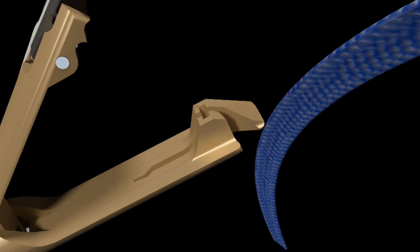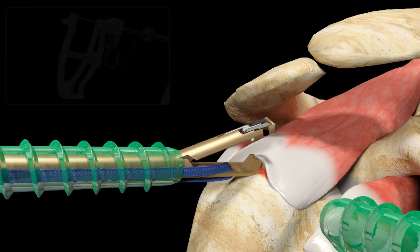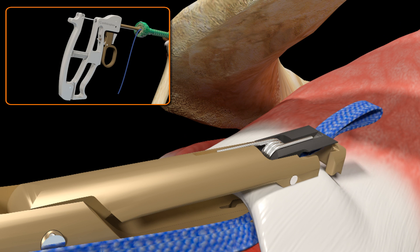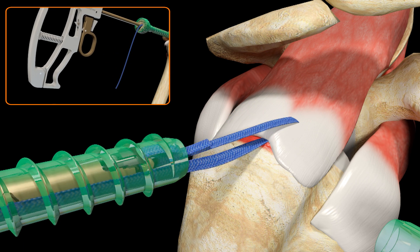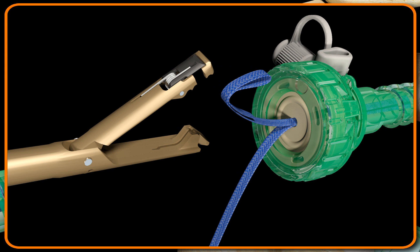Outside of the joint, load one limb of the Ultra Tape Suture into the lower jaw of the TruPass Suture Passer. Close the jaws and pass it down the lateral cannula. Position the jaws of the TruPass Suture Passer on the more anterior portion of the tendon to be repaired. Actuate the device by squeezing and releasing the rear handle to pass and retrieve the Ultra Tape Suture in one motion. The Ultra Tape Suture will remain held in the self-capture door on the upper jaw of the instrument. Close the jaws and withdraw back out of the lateral cannula. The Ultra Tape Suture is easily unloaded by pulling it out of the small window on the right-hand side of the upper jaw of the instrument.